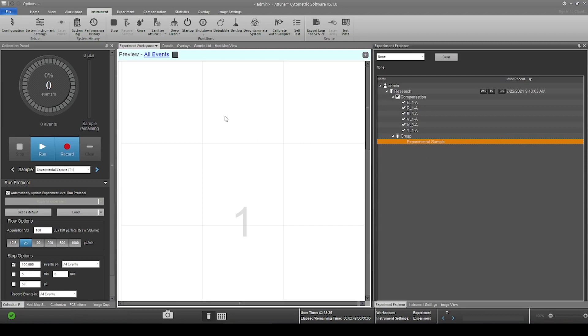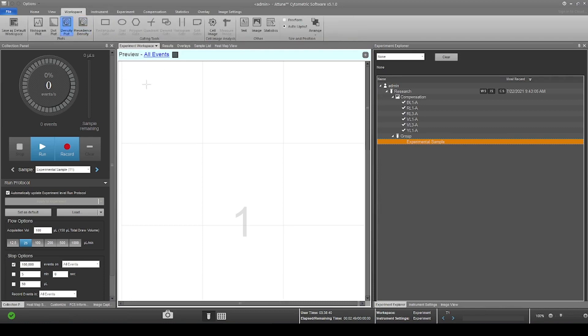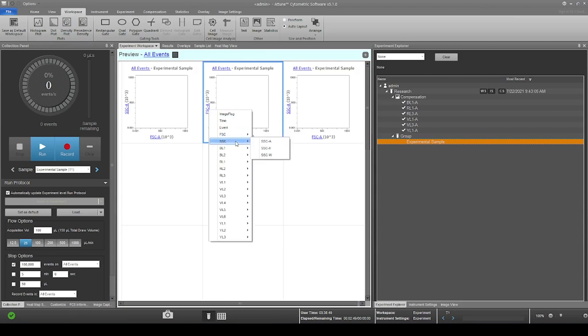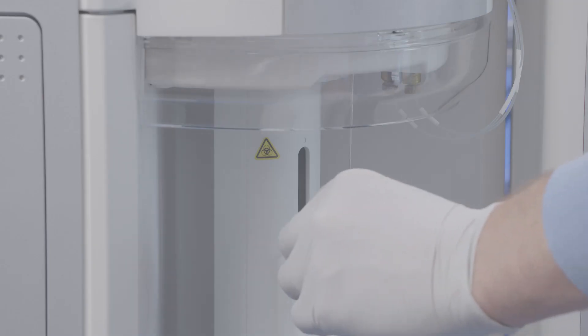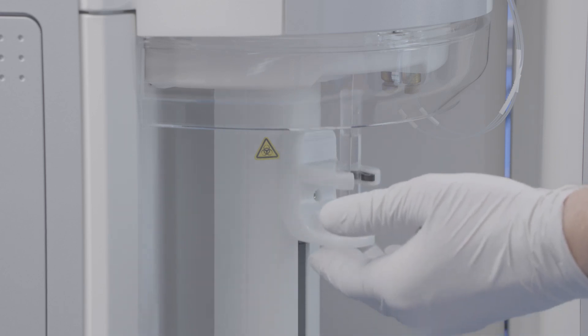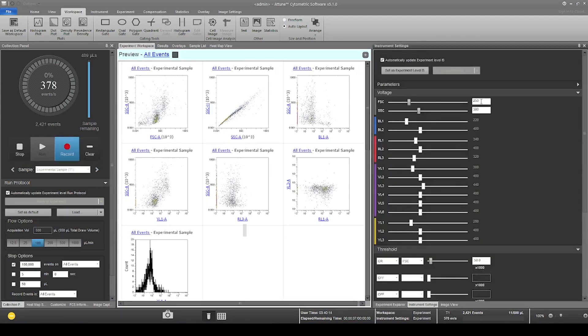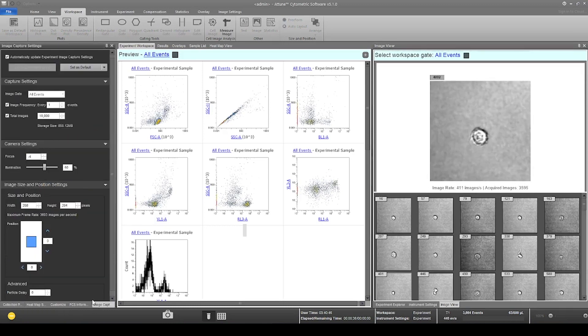We will optimize our experimental sample settings. In the experiment workspace, create plots of interest and label them in the instrument settings window. Next, load your sample into the sip tube and raise the sip stage into place. Adjust the flow rate and volume, then press run. You may also need to adjust the forward and side scatter, and if necessary, adjust the threshold settings to filter out any noise population. Select the Image View tab and the Image Capture Setting tab, and adjust the image capture settings in the Experiment Settings window.